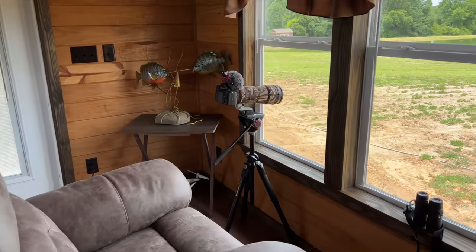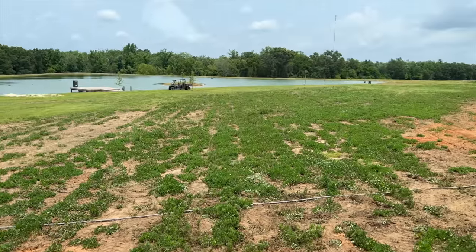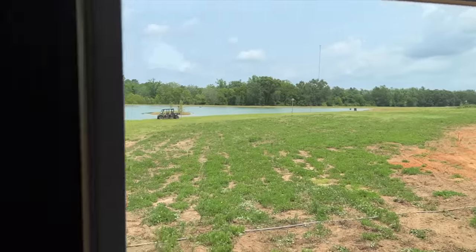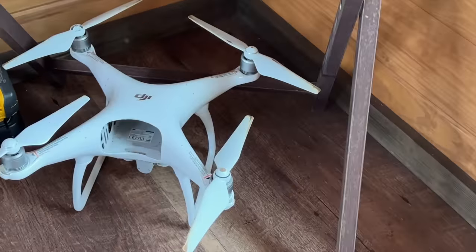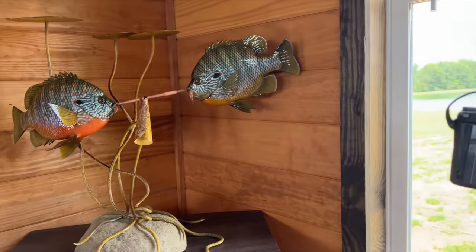Back at one of my favorite spots in the cabin — I call it the lookout post. It's got a great view of the pond and all the way back to the wood line. If the wildlife gets too far away we just fly the drone out over the top of them. It's like my own little hideout.